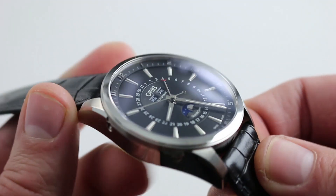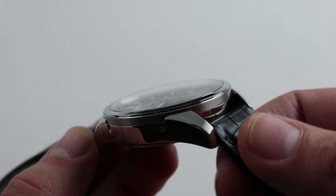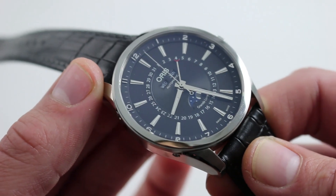The case itself is handsome and simple. You can see on the flanks there's a satin finish to the edge of the bezel, and the case flanks are all of high polish. There's also a nice bevel down the flanks of the lugs to give it a little more character and differentiate the mass of stainless steel present here.